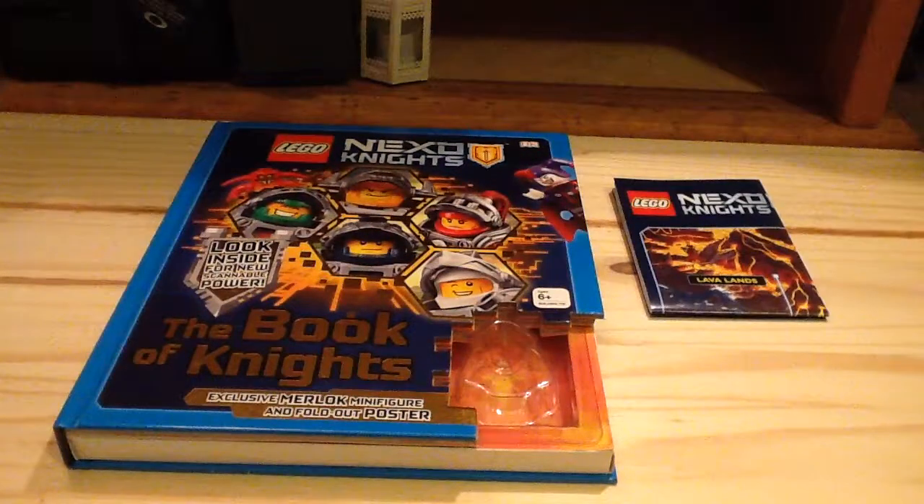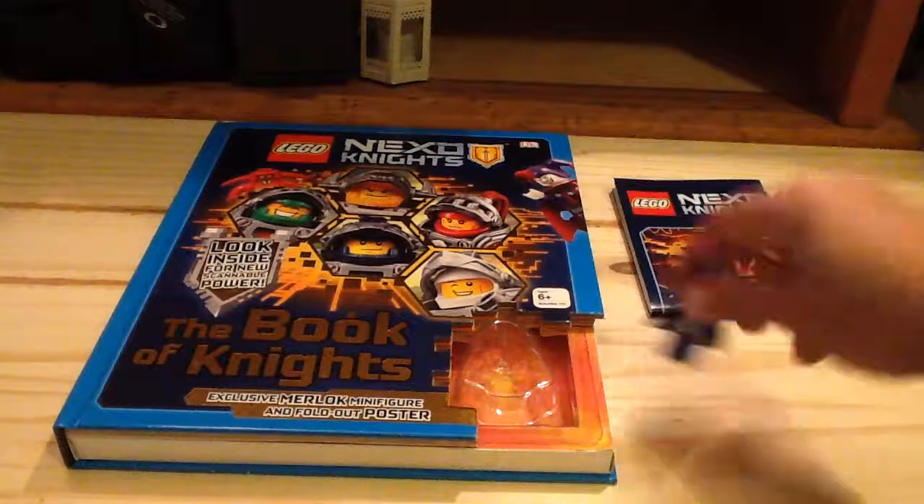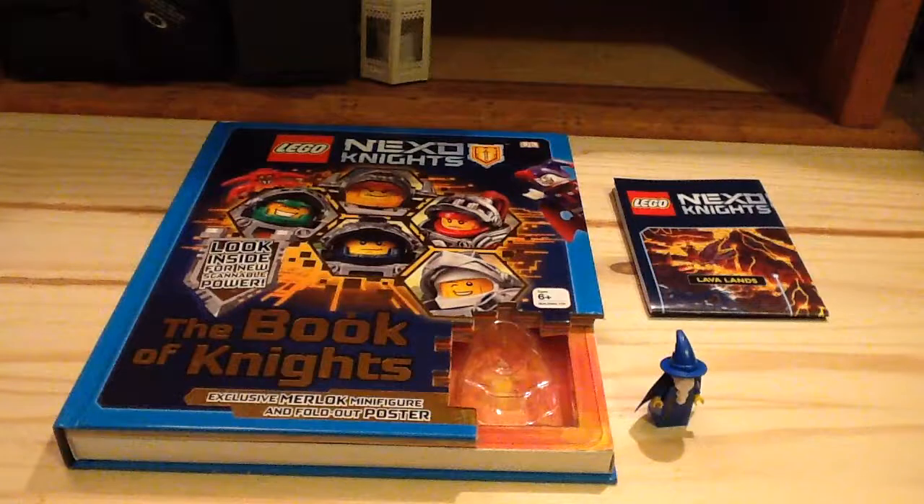Overall, I think for what you get, it's a pretty good book. But I really recommend getting it at a cheaper price than $20, because I think it's much more worth it if you get it cheaper than $20. The book really only covers the first year of Nexo Knights, but I still think it's a pretty good book — especially for this minifigure of Merlok. I think that's the best thing about this set.